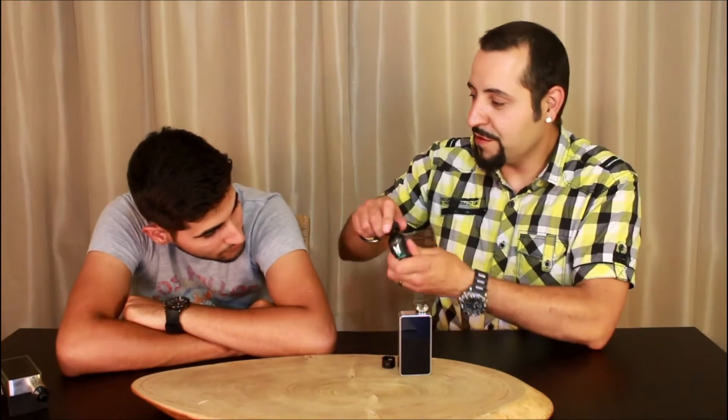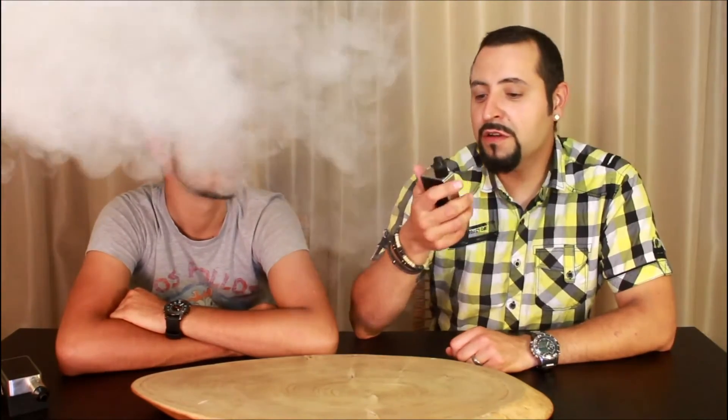Cons for this device: you can't use your own drip tip. No air adjustment whatsoever — it's open 100 percent of the time, always open. The deck is very shallow — I mean freaking hell it's very shallow. You can barely put the cotton underneath the coils to tuck it in, and just two drops and it overfills. That's about it for cons — you can't change the drip tip, you can't adjust the airflow, and the deck is shallow.